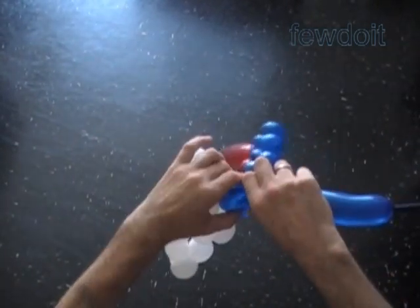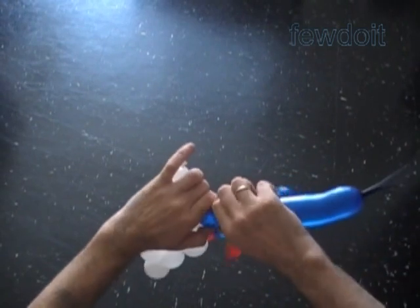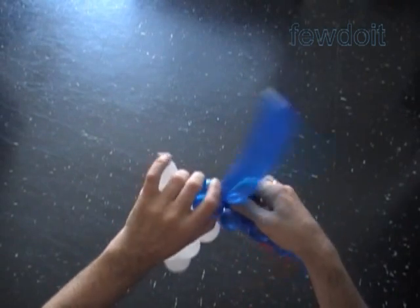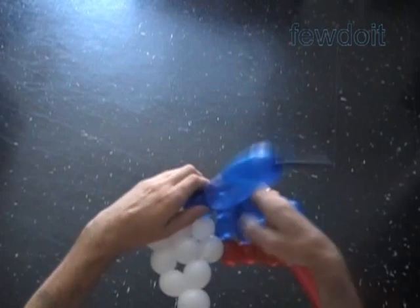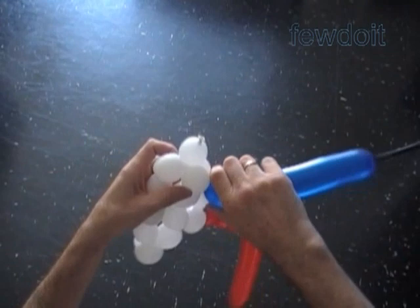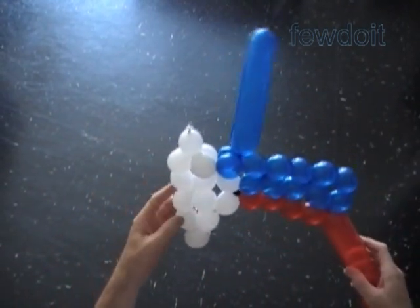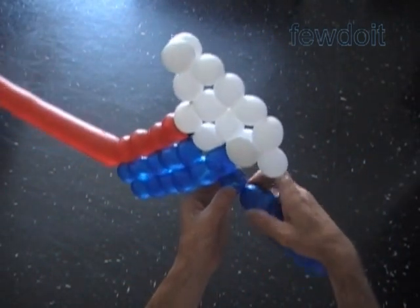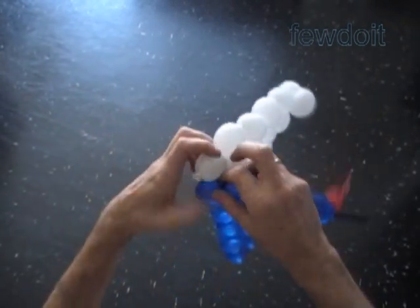Twist the twelfth blue bubble. Lock both ends of the chain of the last two bubbles in one lock twist. I don't want to cut the balloon into parts, so I am using the same technique as we did in the triangular shape to move from one row to another row. Now we twist the next two blue bubbles. Then we lock the free end of the fourteenth blue bubble between the first and the second white bubbles.